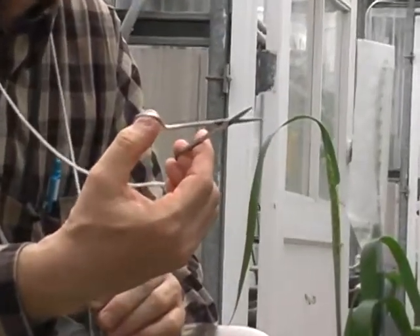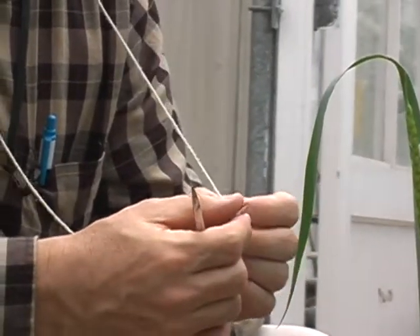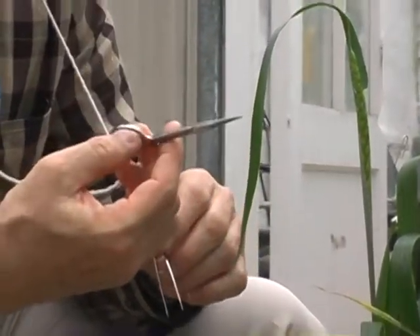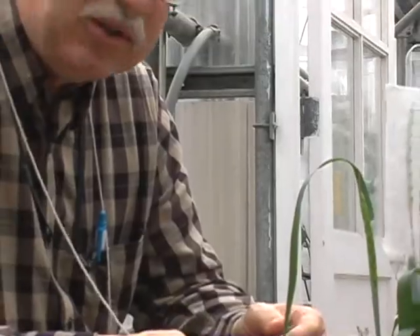I've had these scissors for probably an equal length of time. I've worn out the string, and you have to be very careful never to drop your tweezers — if you drop them, you'll break the points. These are all surgical grade because they last much better. We tried some that were iron and they rusted and were no good, so we use surgical grade scissors.